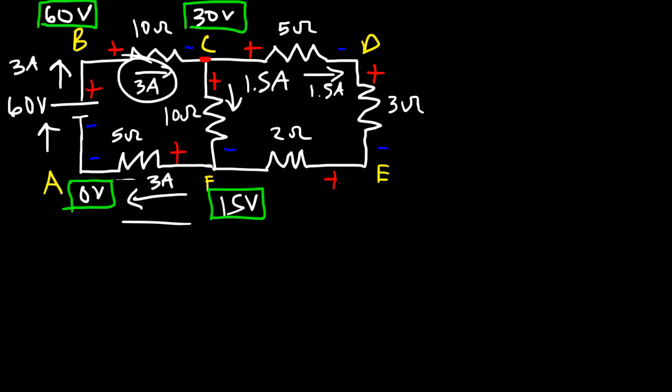Since we're going against the current direction from A to F, the potential increases. The potential at F equals VA plus IR: 0 plus (4.615 times 12) equals 55.38 volts. Now that we have the electric potential at points C (73.85V) and F (55.38V), we can calculate the current going through the 8-ohm resistor.